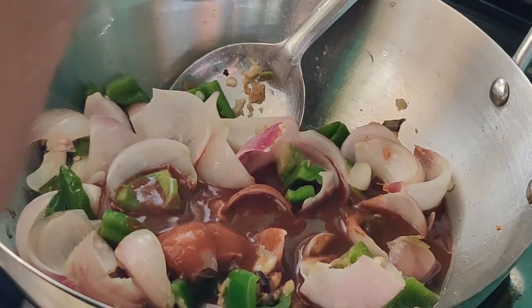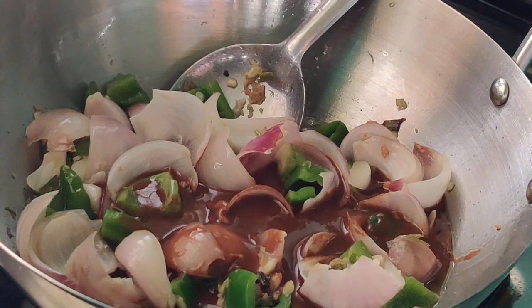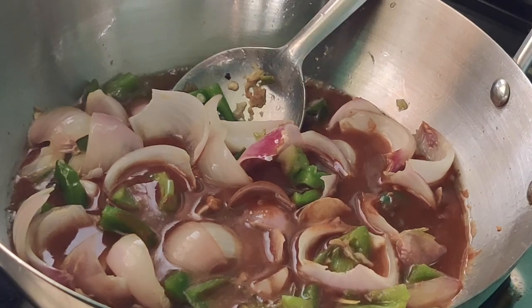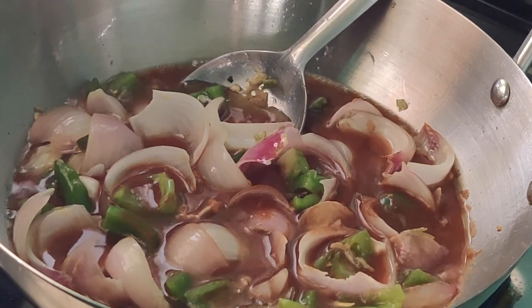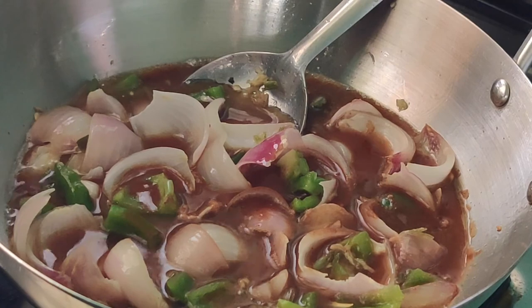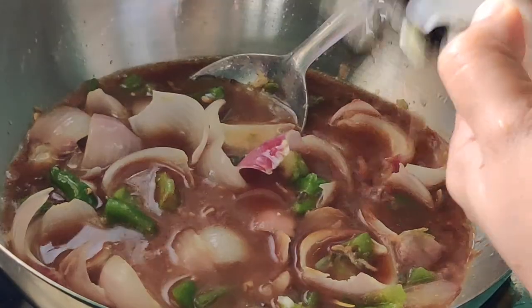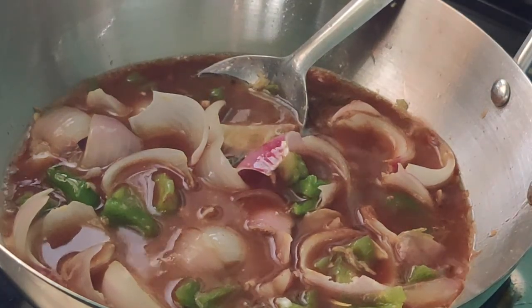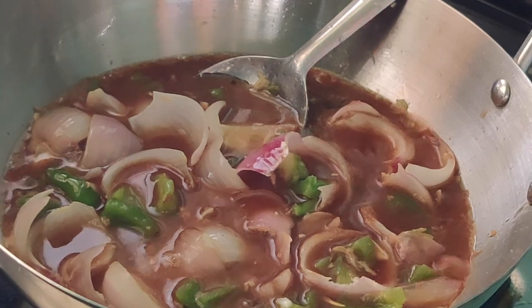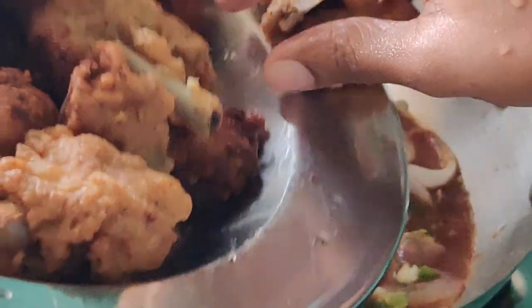Then add the whole masala — that is the whole sauce we prepared with corn flour or maida, the sauces — soya sauce, tomato ketchup, red chili powder, and vinegar. Just add here and mix it very well. I am emptying the jar with a little water to get the ginger and garlic residue out. This step you can omit if you don't feel it is required.